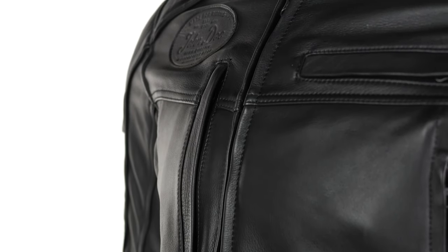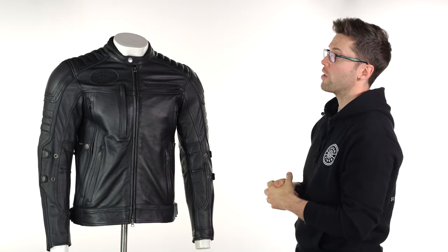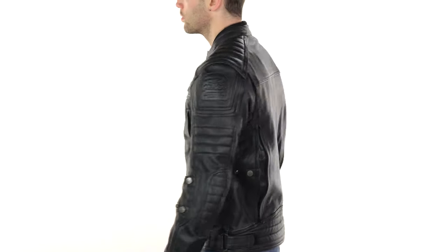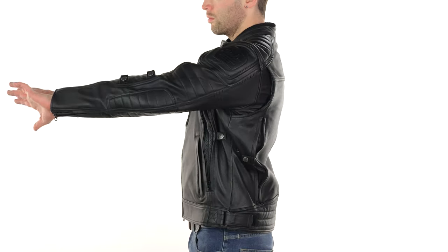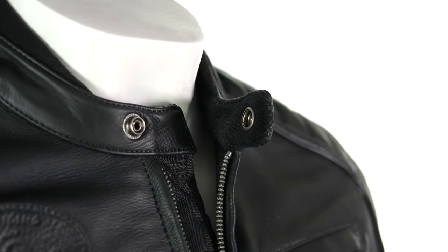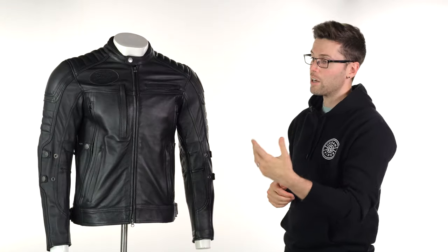Fit, form, and shape is something that I think John Doe excel at. I really like the shape of this — it's got really nice broad shoulders. This is a medium and I've got a 38-inch chest, but it has a decent amount of room on the inside. You'll also notice a corduroy liner around the neckline, which makes it much more comfortable around your neck, and there's a mesh liner on the inside as well for breathability.